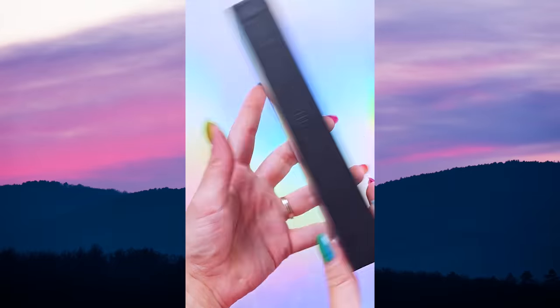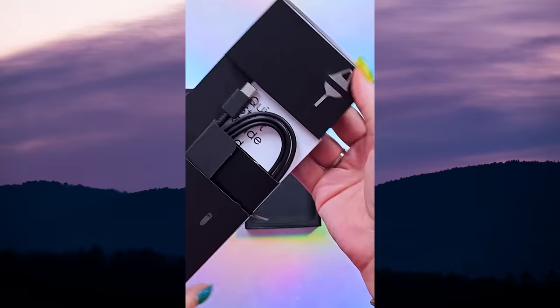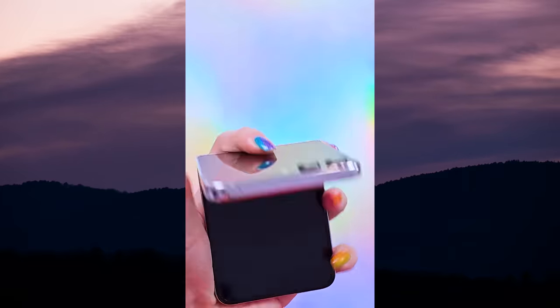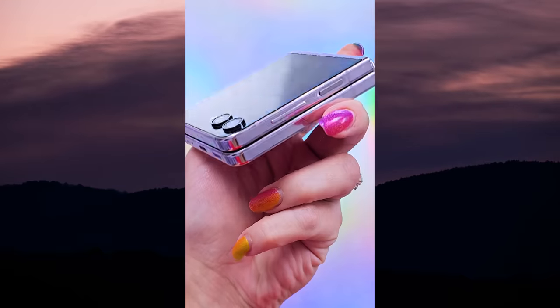My unboxing short shows off what's included in the box, and spoiler alert, it's not much. I have spent about a month playing with the Flip 5 since its release and I've definitely put it through its paces in all sorts of different environments around here in Colorado. Now that it's updated to One UI 5.1.1, it is time to spill the tea on this little smartphone.